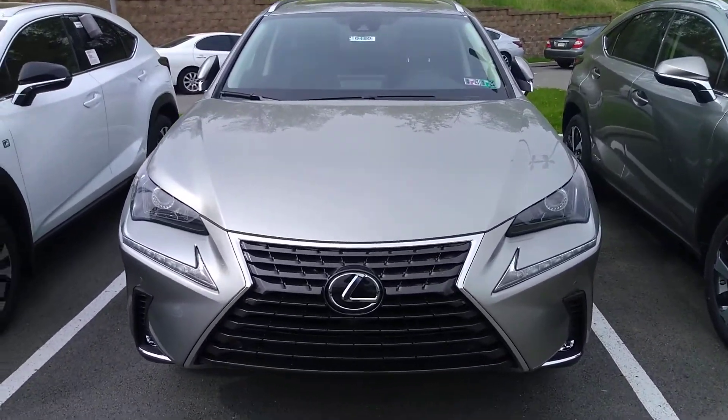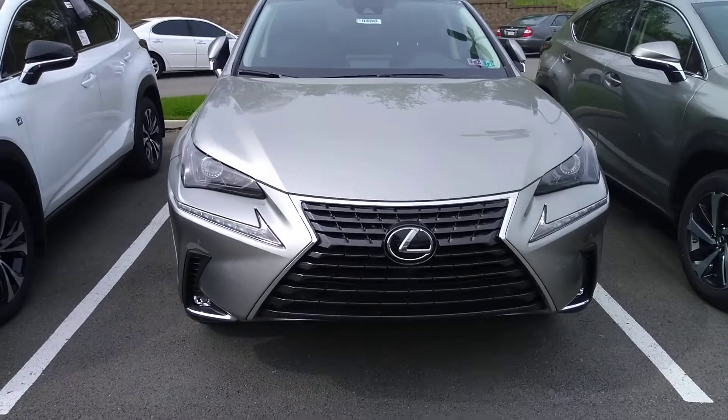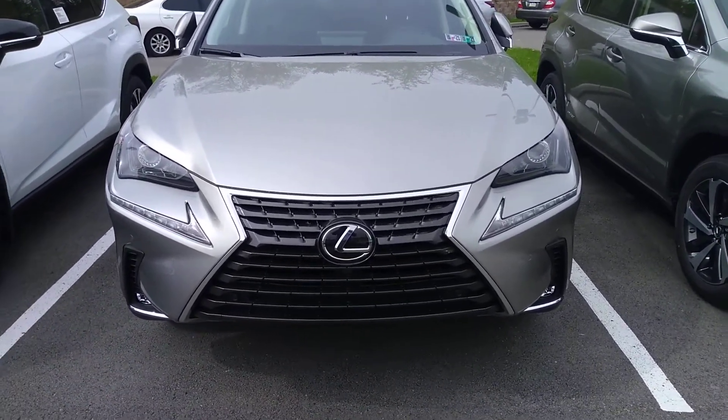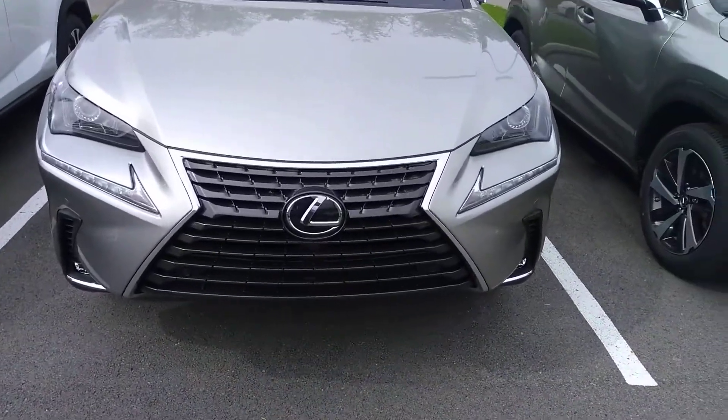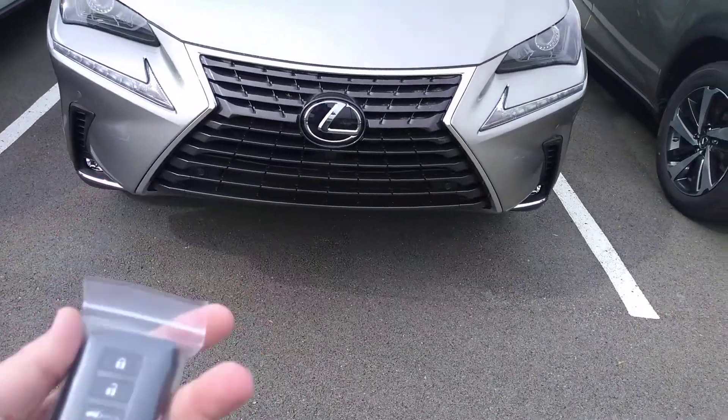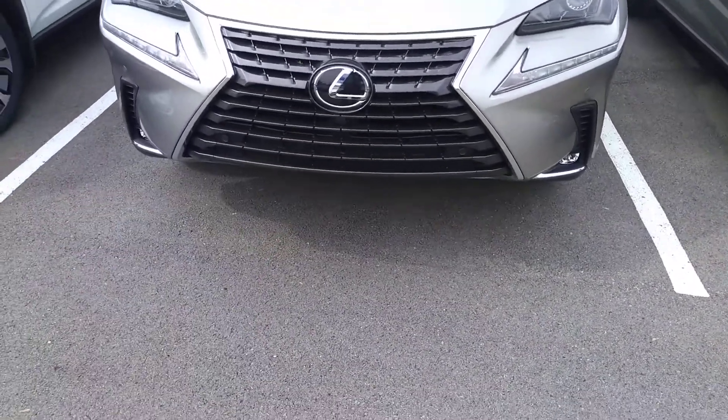What's up guys, Shane here at Lexus of North Hills. Today I'm going to show you how the Smart Access works on a 2020 NX 300. With this system, as long as you have the keys on you — they can be in your pocket, in your bag, or if you're holding them — it will work.